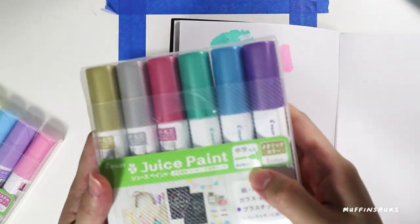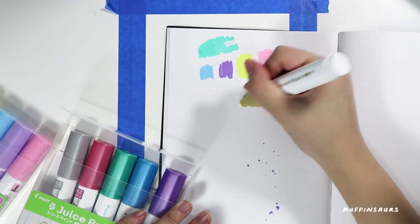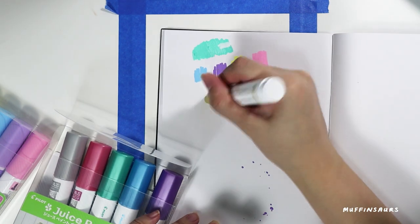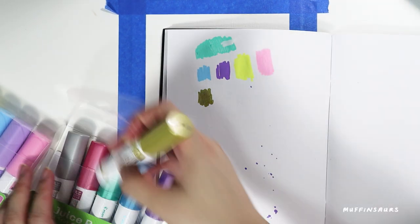If you want to activate your marker, shake it with the cap on. Do not shake it with the cap off, otherwise you will end up with splatters all over the place.